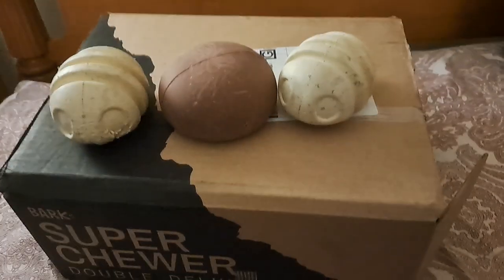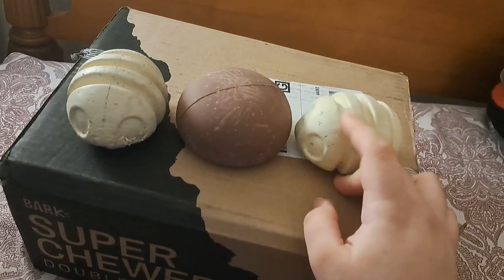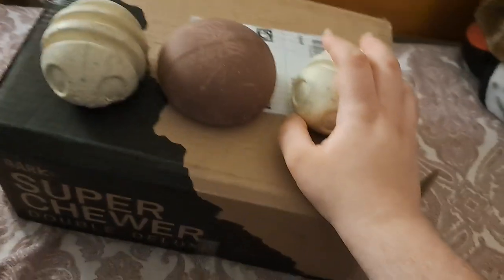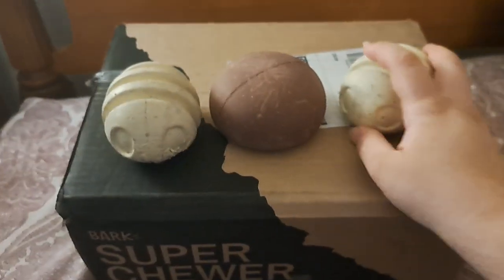I have Ivy here, and I have a BarkBox with some toys that I got from PetSuppliesPlus — she's already destroyed them. I want to do a little basic unboxing and review of the BarkBox toys. This is Super Chewer, so they should be strong. These are Super Chewer as well.